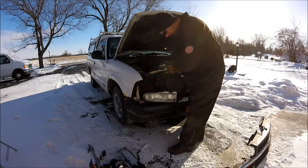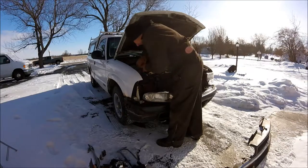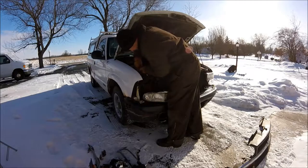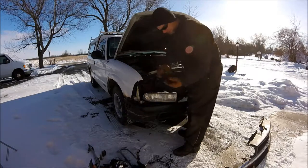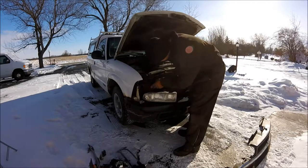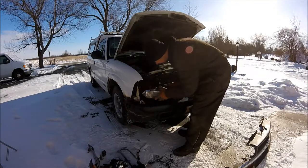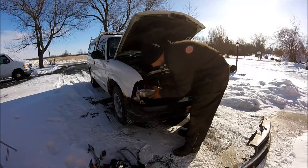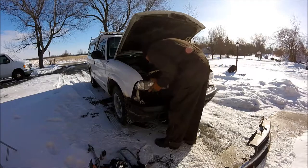Nice part about these headlights is they're super easy to remove. I got two little clips here to hold the headlight to the core support. Pull out the rest of the old headlight, take the new headlight — it tabs in here and then just kind of lays back in the hole.